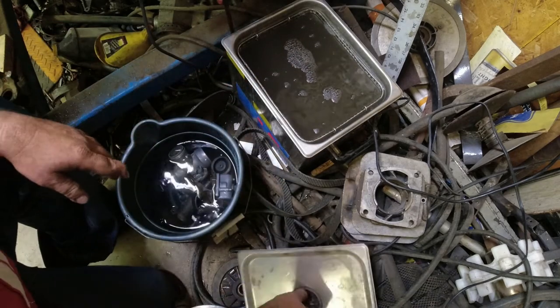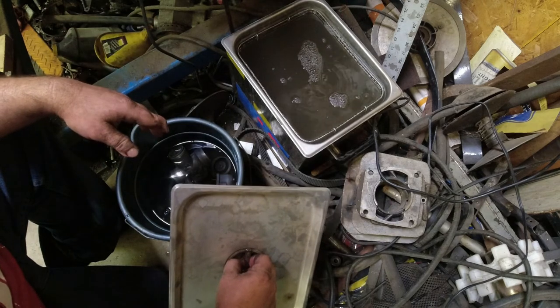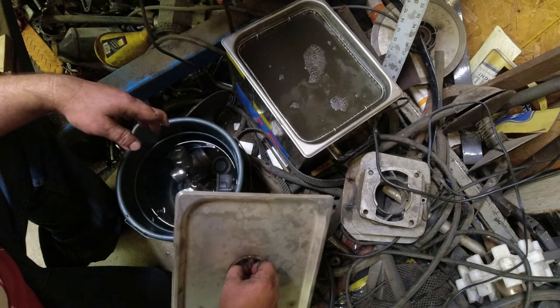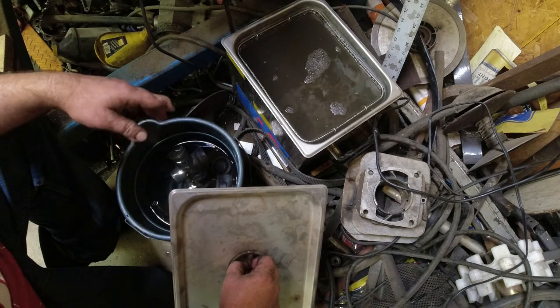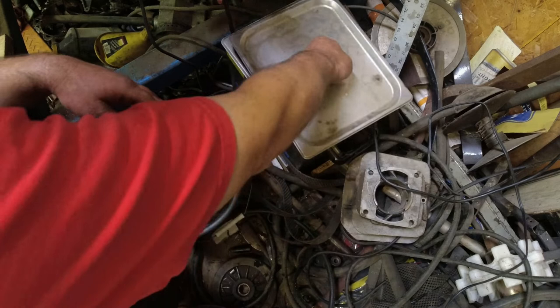You can see just from the color of the solution and how filthy it is, it took a lot of stuff off of there - and that was after I sprayed everything down with brake cleaner already. I like the ultrasonic, I think it's the best way to get your carbs clean. We're going to call it there for part six. Part seven we're going to get the sled running, so be sure to like this video, leave a comment, subscribe, and hit that notification bell so you know when part seven comes out. Thanks for watching.